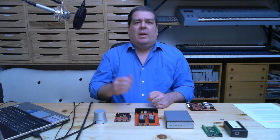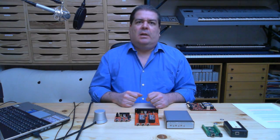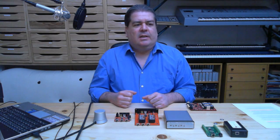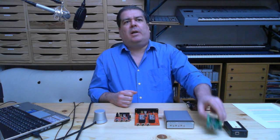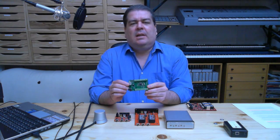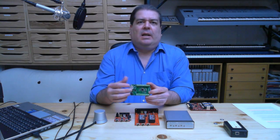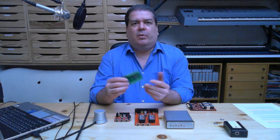I started a company called Starting Point Systems in 2006, where the main product is a USB interface. It has some digital and analog I/O — it's a very general-purpose unit for data acquisition.